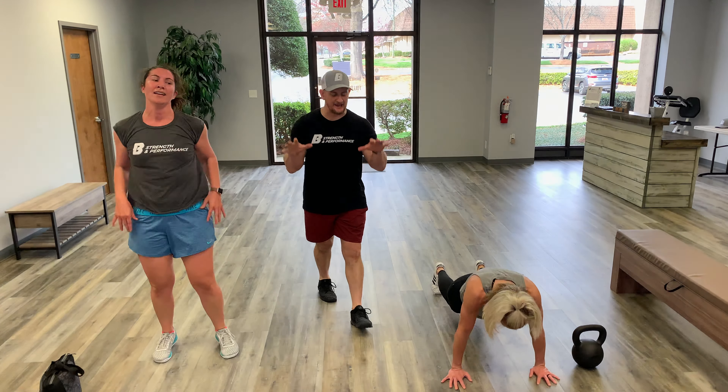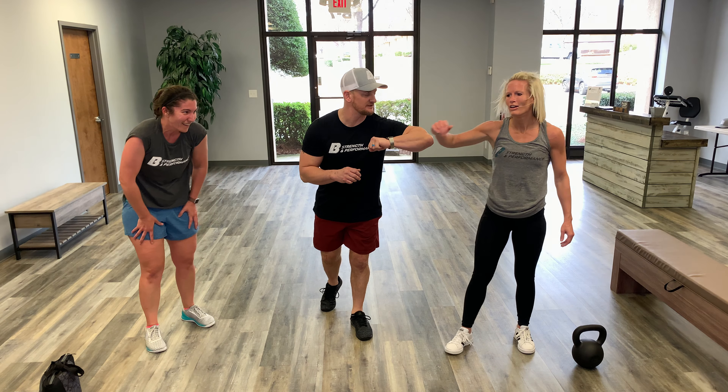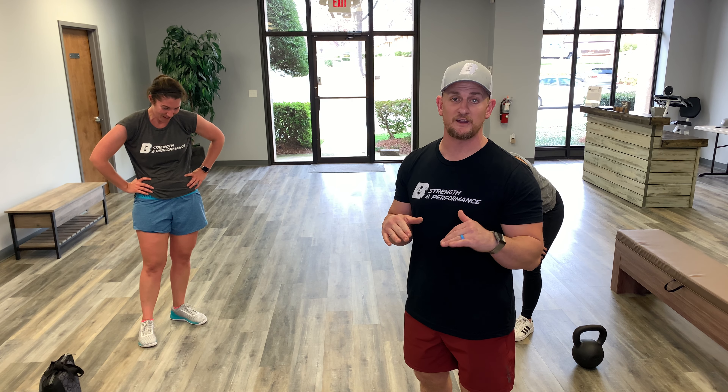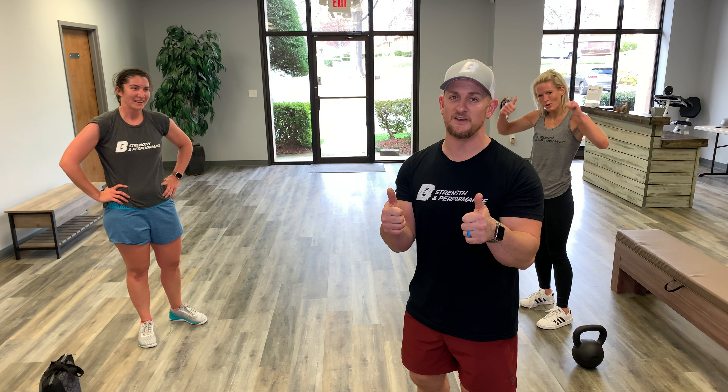Ten, nine, eight, seven, six, five, four, three, two, one — you guys were absolutely fantastic, great work! They were really great. I hope you enjoyed this workout. If you're not finished with it, go ahead and finish your reps. If you're good right there, great job — we'll have another one coming to you on Monday.